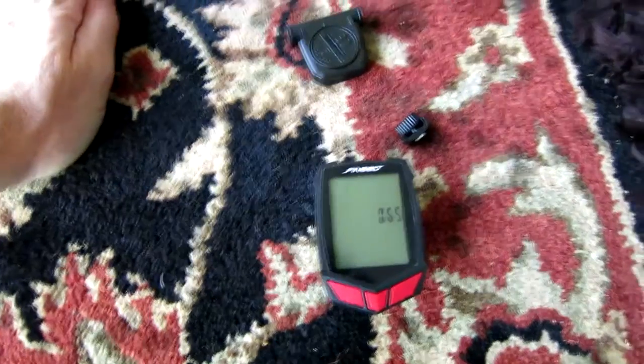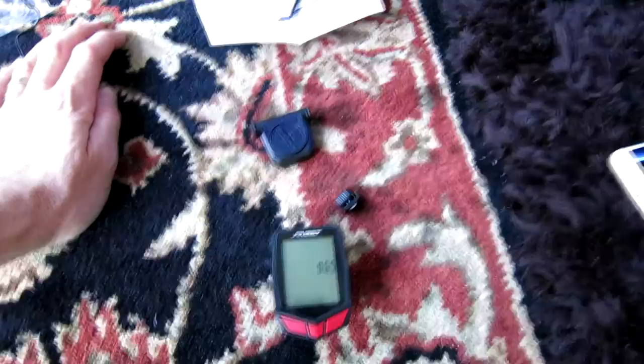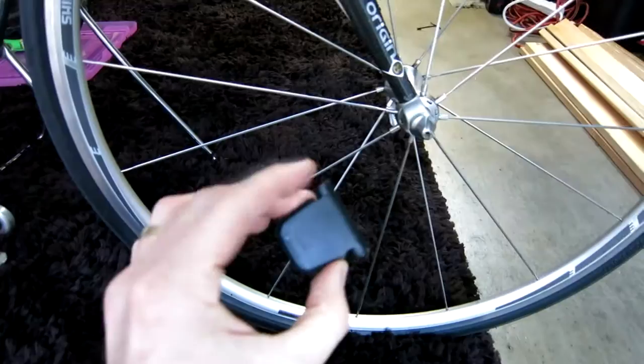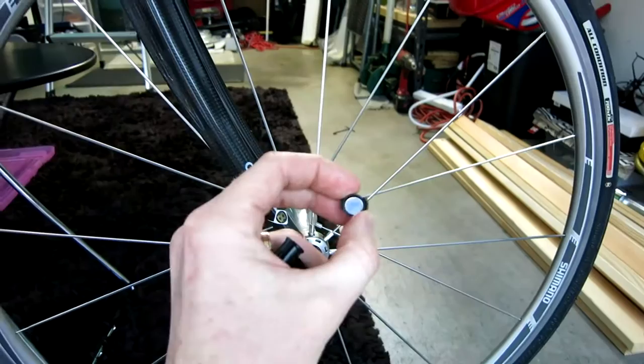Hey, what's going on guys? Today's video I'm going to be showing you how to install a wired or a wireless computer for your bicycle. This one particularly is wireless, but the same applies for a wired. With a wired, you're just going to wire it up, zip tie it, until you cleanly go around your brake cables up to the top. But this one is wireless, and the same concept applies for mounting the sensor, the spoke magnet, and the computer on the top of your handlebars. So let's go ahead and get started.